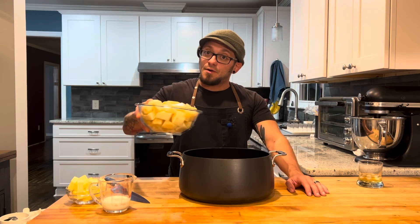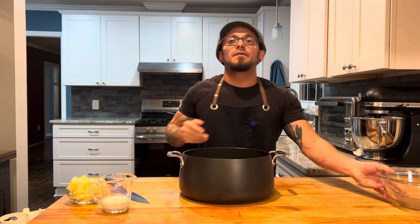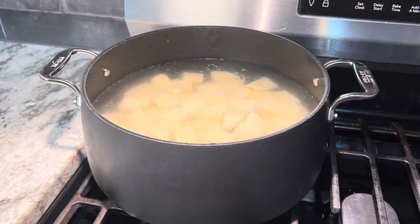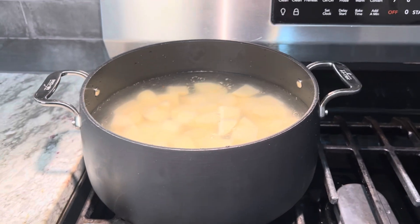We are peeled and diced. Now we're going into a pot of water. Time to head to the stove — we're gonna let our potatoes come to a simmer and let them simmer till they're fork tender. In the meantime we will start our gravy.